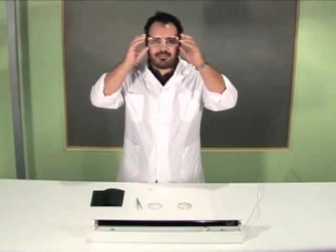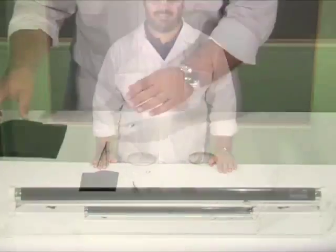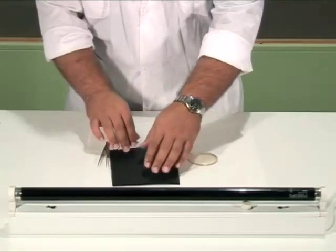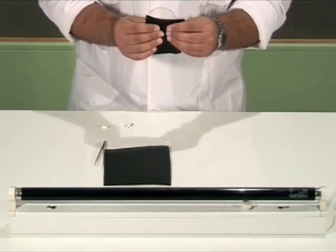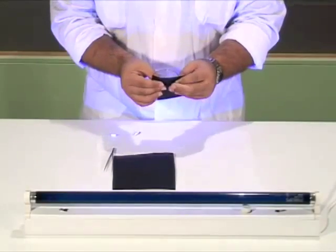We put on the safety glasses. We cover one of the lenses with a piece of black cardboard. Then we cover half the surface of the second lens with another piece of black cardboard. We turn on the UV lamp and bring the half-covered lens close to it.